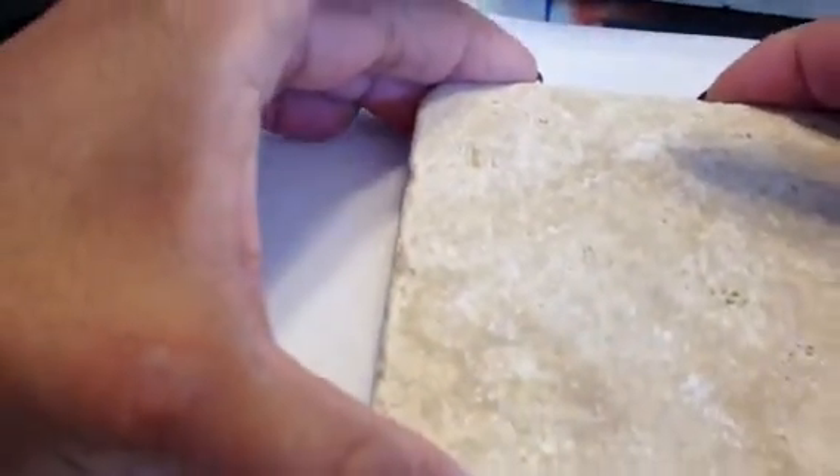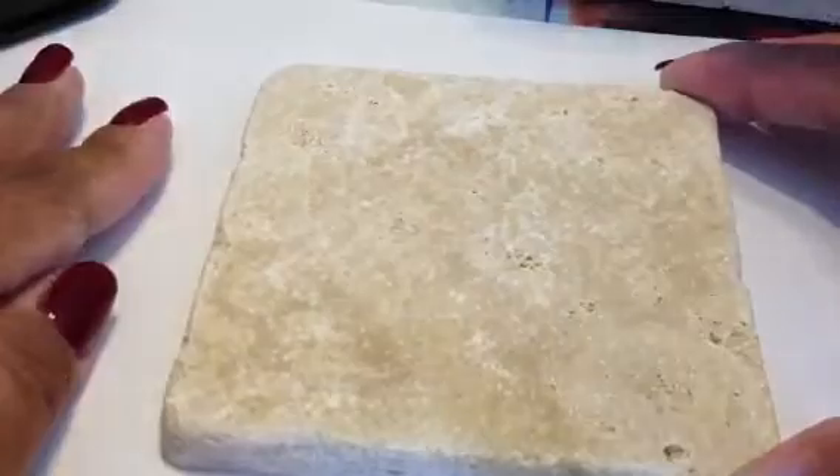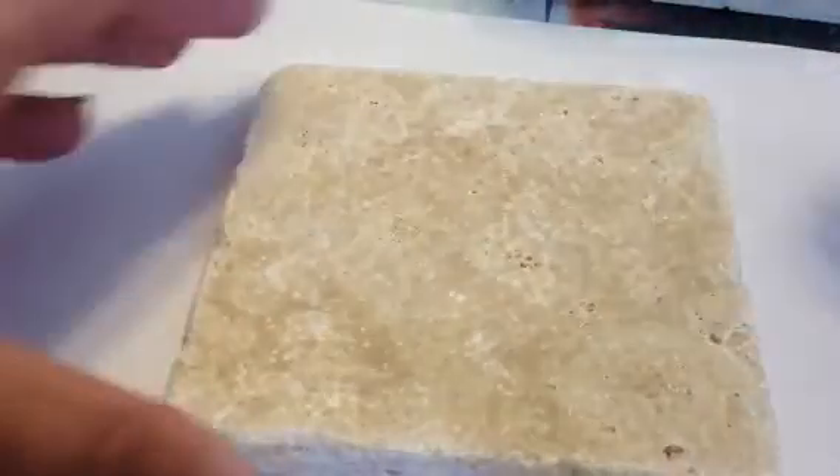Hi, today we're going to stamp on tiles and I'll show you how easy this actually is. First of all, you want to get your 4x4 tile and make sure that the surface is nice and clean. I usually try to get a cheesecloth or something just to try to remove all the dust that's on the tile.